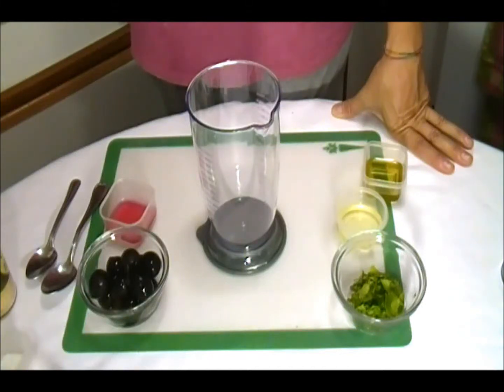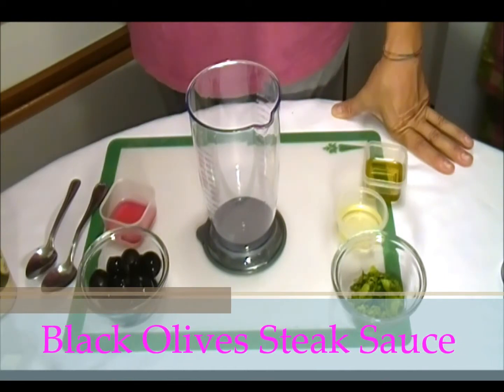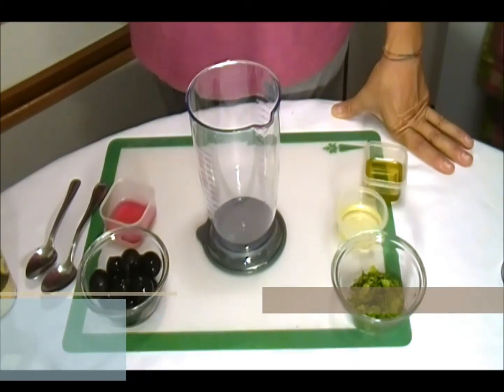Hi, this is Shania and welcome to my kitchen. Today I'm going to make a black olive steak sauce. Let's go look at the ingredients.